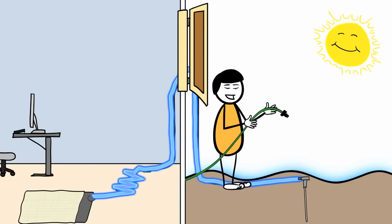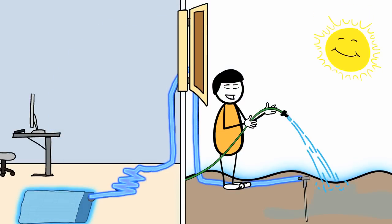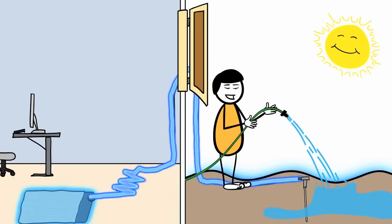If you live in a dry area, such as a desert, soak the earth around the ground rod from time to time for maximum conductivity.